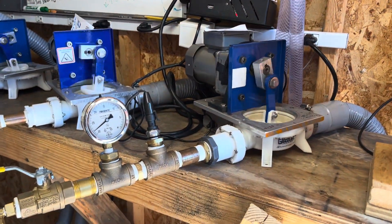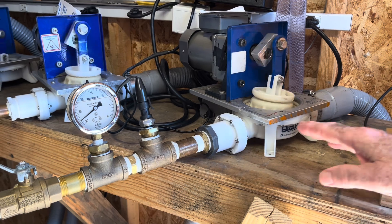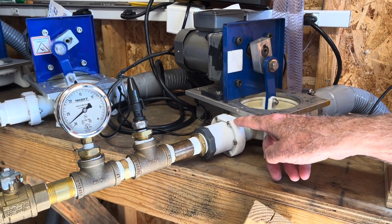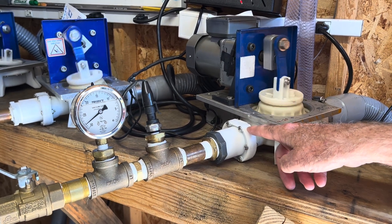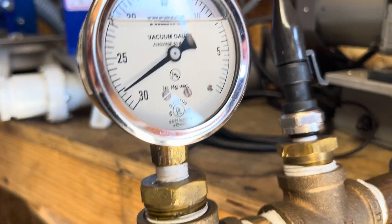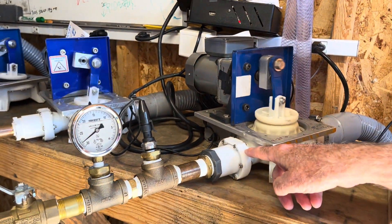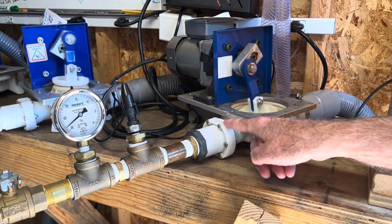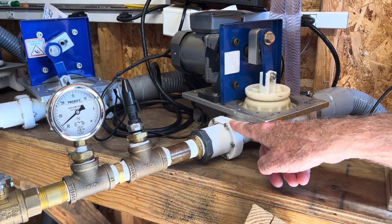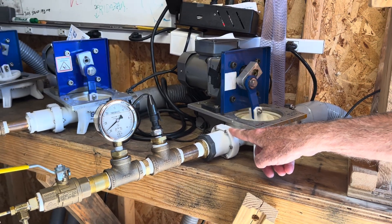When you're using a diaphragm pump at the sugar house, it's very important to make sure there's liquid in the line to get the maximum vacuum — 28 inches, almost 29 on this one. The valves seal better when they're wet, and that makes all the difference in terms of the vacuum the pump can achieve.